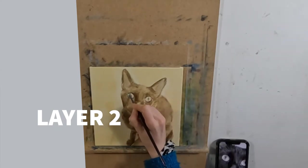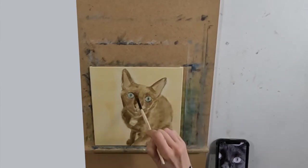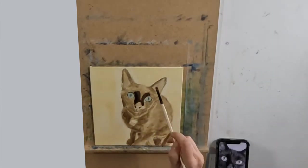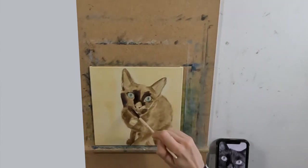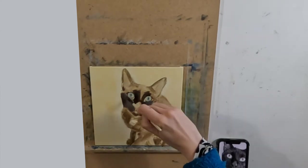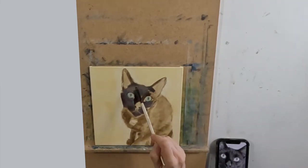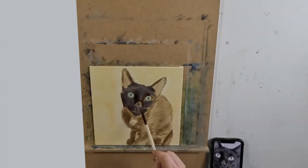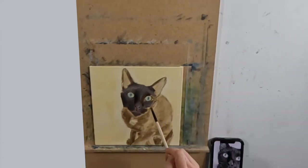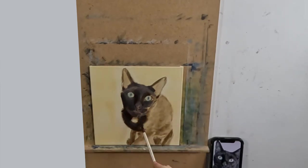Because black tends to deaden everything, it would make me more likely to produce a painting that was perhaps flat in appearance — that is, my objects would have lacked form. The sense of form is created in a painting when we shift temperature, for example warm to cool to warm, and also cool to warm to cool. It is these temperature shifts that give our objects an illusion of being three-dimensional. So working with black on an object that is black may create problems if the black isn't used with care.